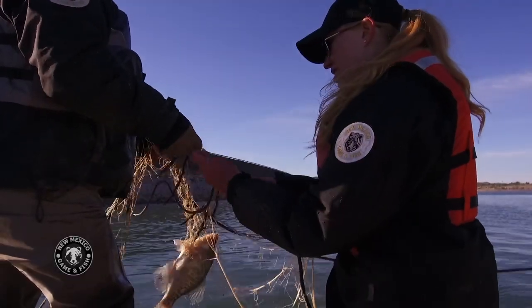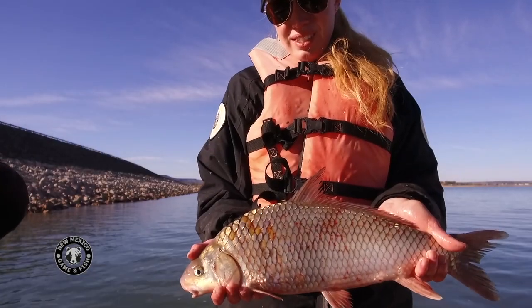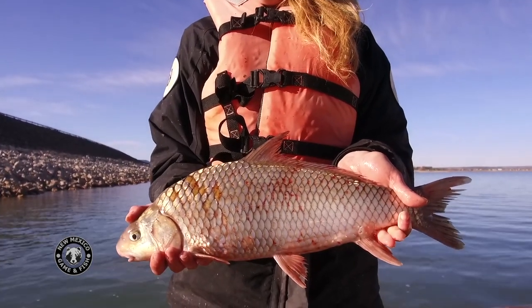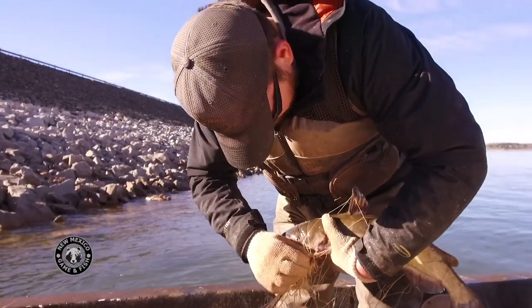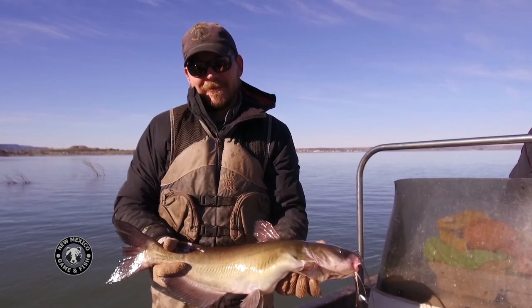In addition to catching walleye, we catch a whole variety of other species — we call these bycatch. Some of these include river carp, suckers, and channel catfish. And after we catch those, since we don't need them, we usually let them go.